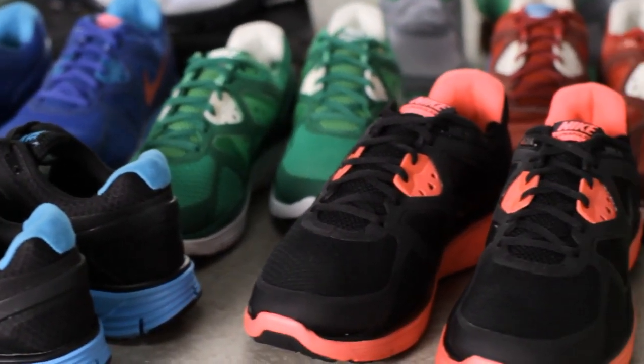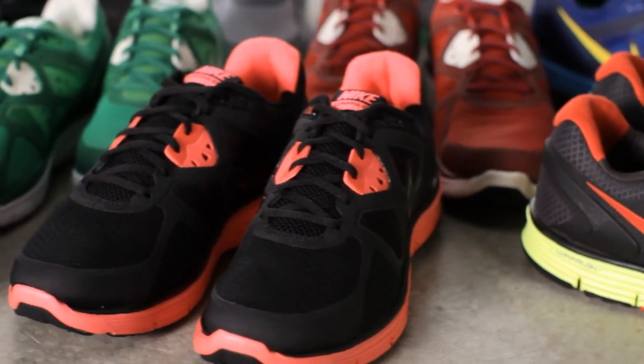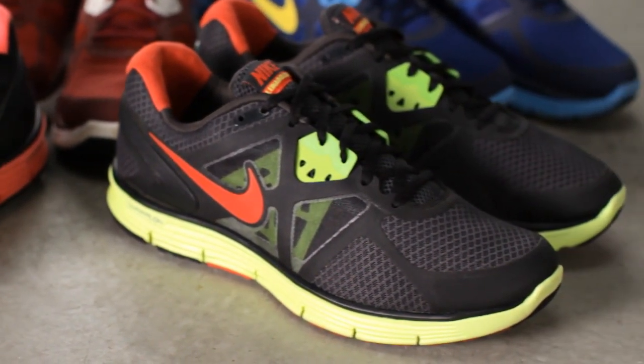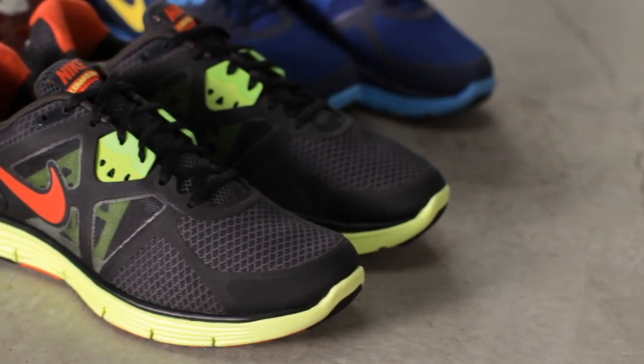The Lunar Glide Plus 3 has been a really successful, popular stability shoe for us because it's light, breathable, and offers a really smooth transition and ride.